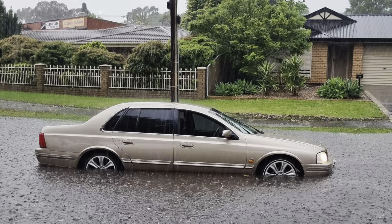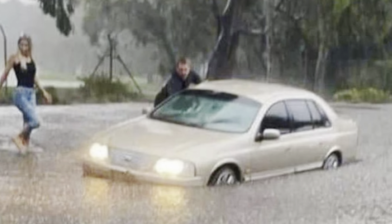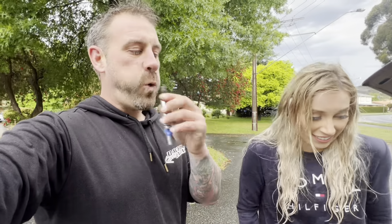Hello guys, Mark here. This time around, we're going to take a look at Andrea's AU Fairlane. Last month, we had an insane storm here in Adelaide. We had flash flooding all over the state, and Andrea, on the way to my house, got stuck in some floodwaters on the way over. And unfortunately, let's take a look at what happened.